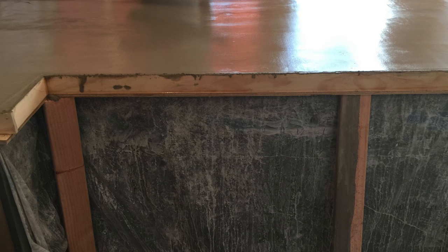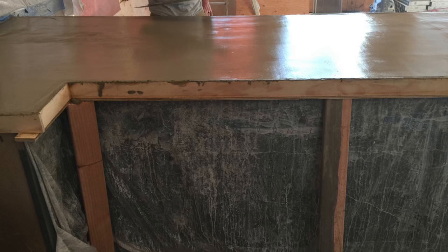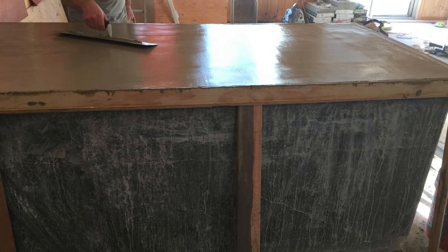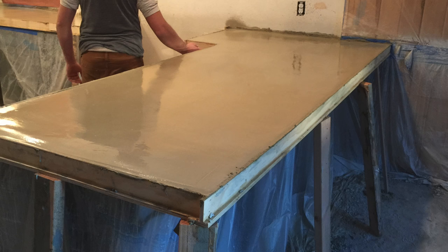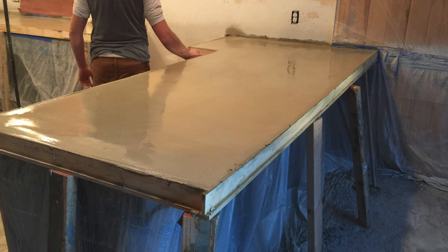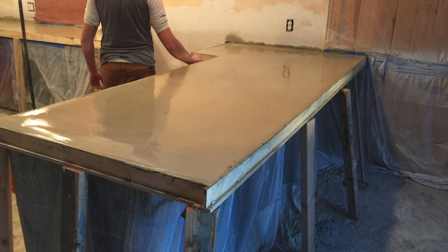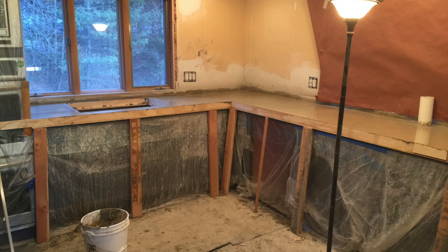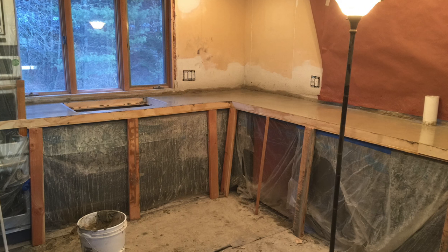Then we were just using a trowel to smooth it out. Here you can see what the countertops look like — they look nice and wet. That's because we were misting them with a light coat of water so they wouldn't dry unevenly.